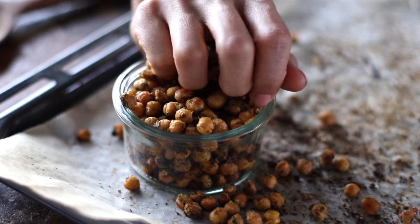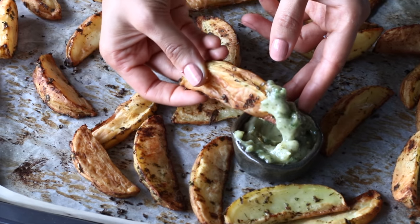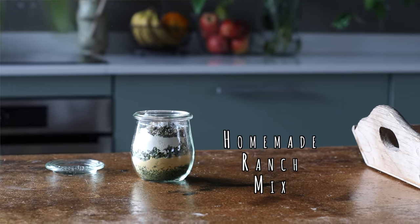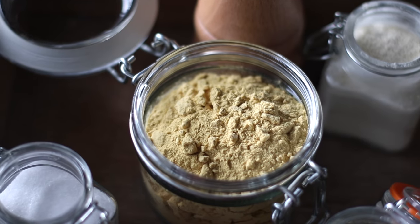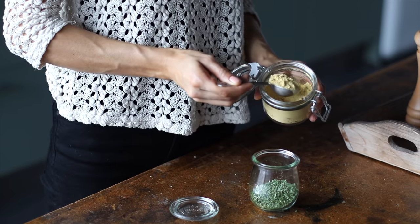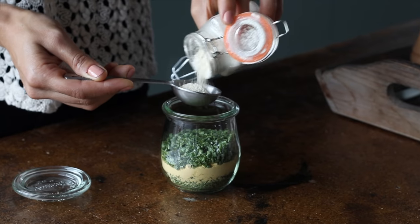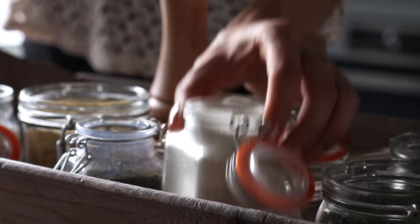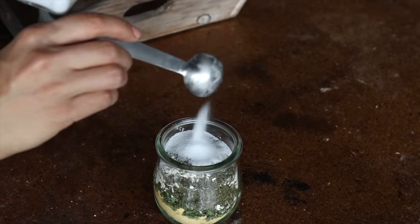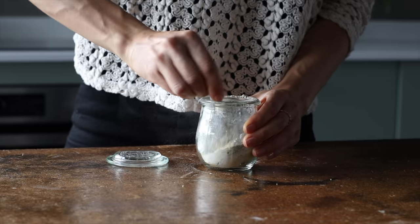The next two recipes are ranch roasted chickpeas and ranch roasted potato wedges, but first we have to make some homemade ranch mix that takes just a couple of minutes using spices from the pantry. To a small jar we're going to add two tablespoons of dried parsley, two tablespoons of nutritional yeast, one tablespoon of onion powder, half a tablespoon of dried dill, a teaspoon of salt, and half a teaspoon of ground black pepper. Then give it a mix and you're good to go.